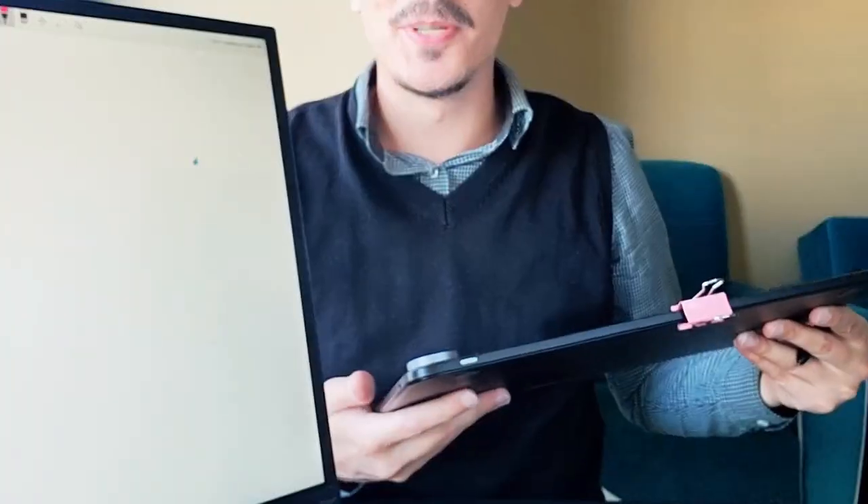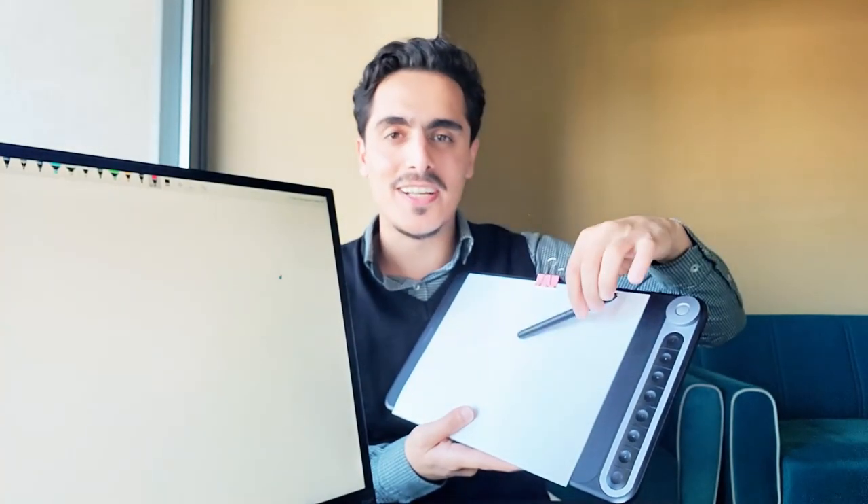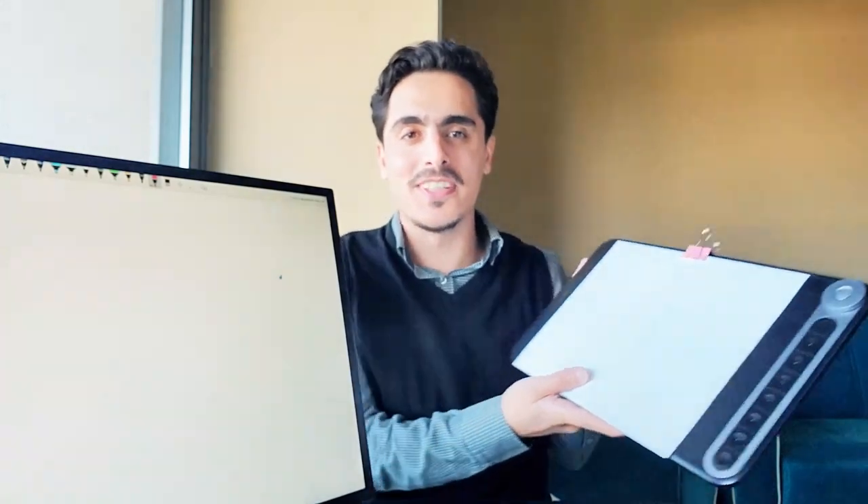Hi everyone, Mehmet is here. Today I will review a very interesting product. This is a regular pen but also works as a stylus. I have the Skrivo ink pen and I am going to write on paper, and everything I write will appear on the paper and on the computer screen.